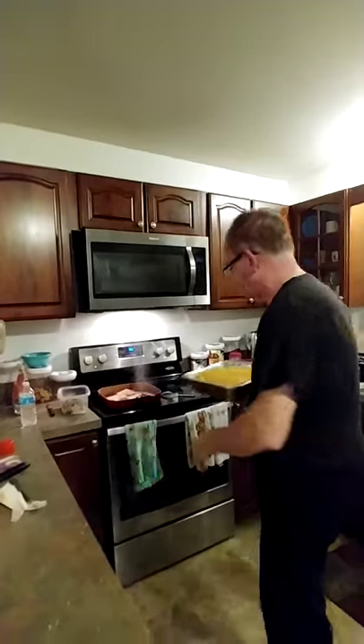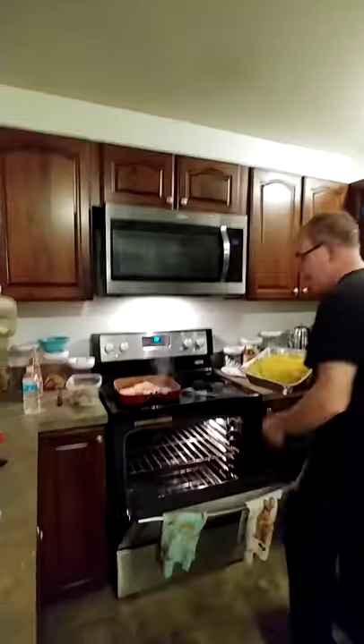So now, that's it. You put the oven on 355, 360. You put it in the oven, and in about 10 to 15 minutes you've got your mac and cheese done.